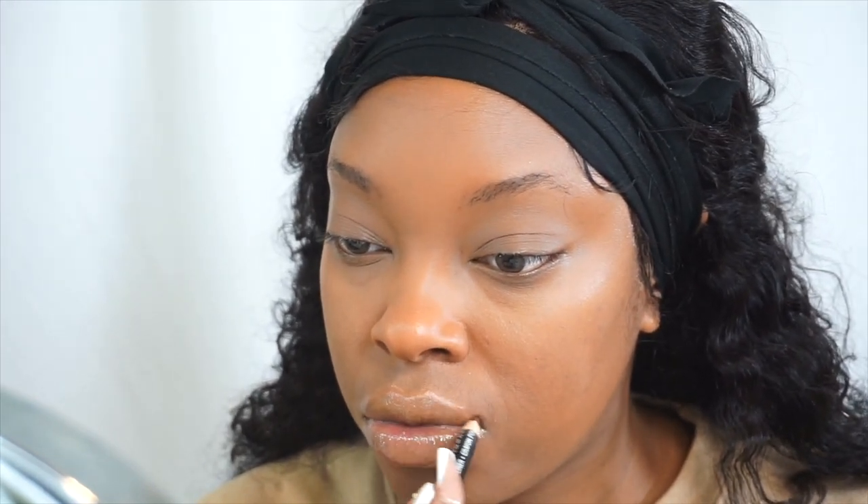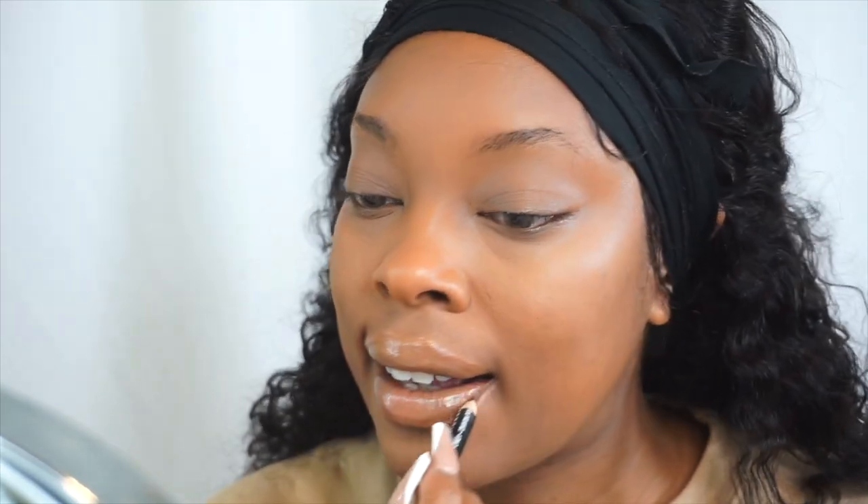I'm going to use some lip gloss — this is LA Color lip gloss from Dollar General, very cost-efficient but it's amazing and can go toe to toe with any lip gloss. I'm also adding a little lip liner because the foundation and lip gloss kind of lost the shape of my lips, so I want to redefine them a little — it's NYX brown lip liner.